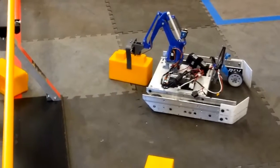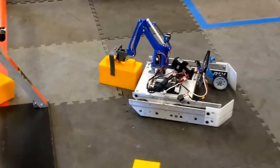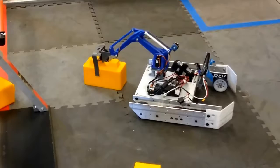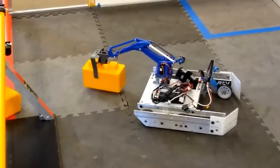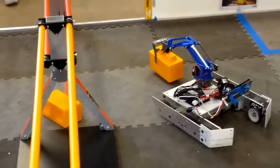Oh yeah, let's lift it up now. It'll go under — just slowly go through the red one. We can try and put it on that.